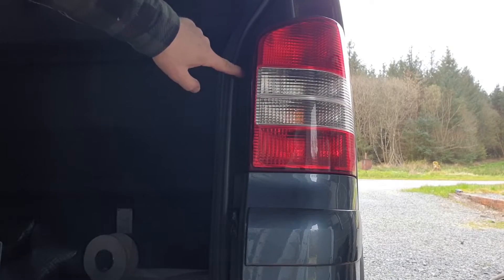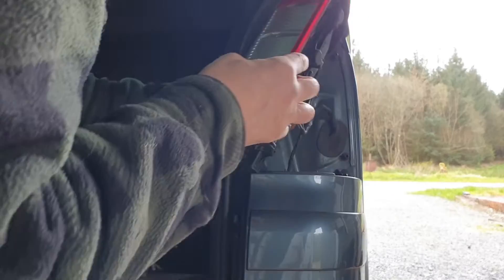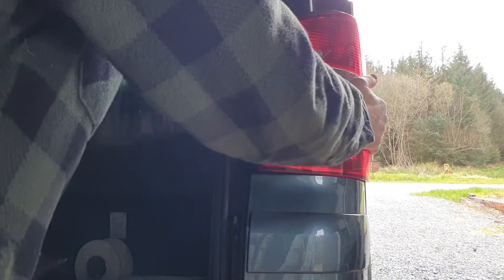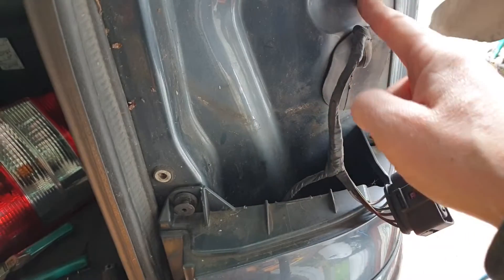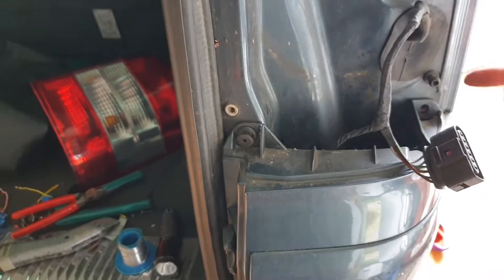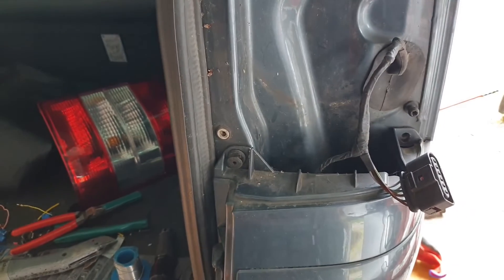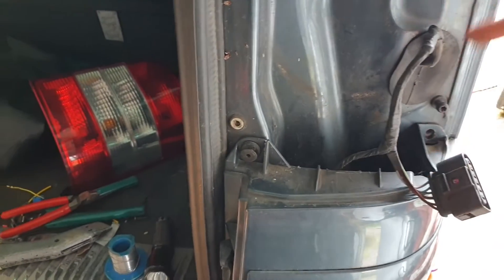There are two Phillips screws — one there — then push it that way and just tap it off because there are two slots that locate on two pins. To put it back on, push it forward and then to the side, then do your screws up. The light's off — that's our loom. I'm going to pull that grommet up because that's where the wiring harness comes through. We'll be able to reach through and grab it, then pull it out of the hole — but don't pull it all the way back, leave some in there so it's easier to pull it back through.